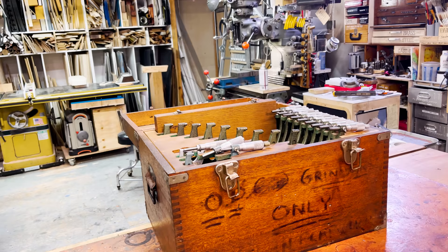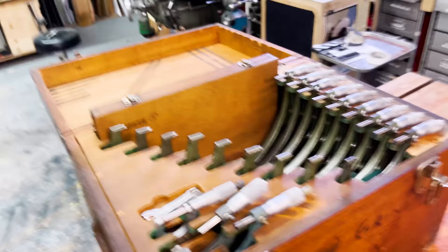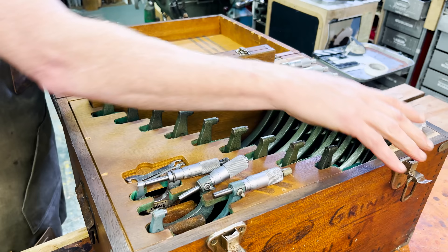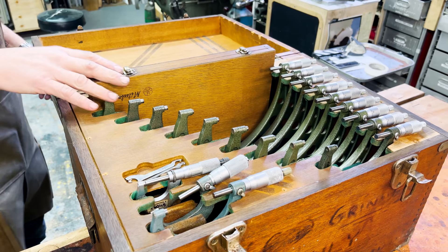Just like this caliper, except in this box is the ability to measure everything from zero to 12 inches with an accuracy of plus or minus two ten-thousandths of an inch. Look at the beauty of that. What you've got here is zero to one, one to two, two to three, three to four, four to six, five to six, etc., all the way up to 11 to 12. I mean, just look at the beauty of these instruments.